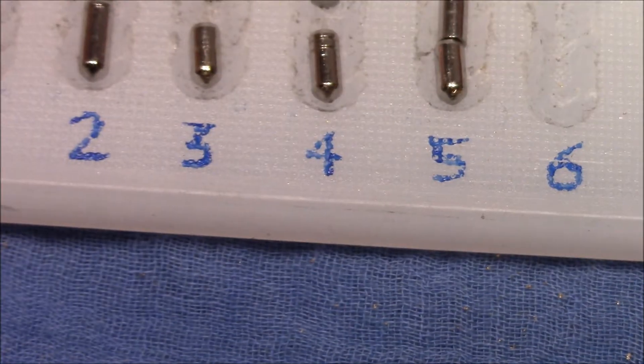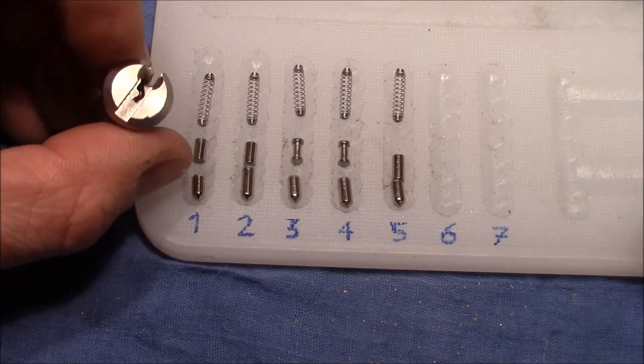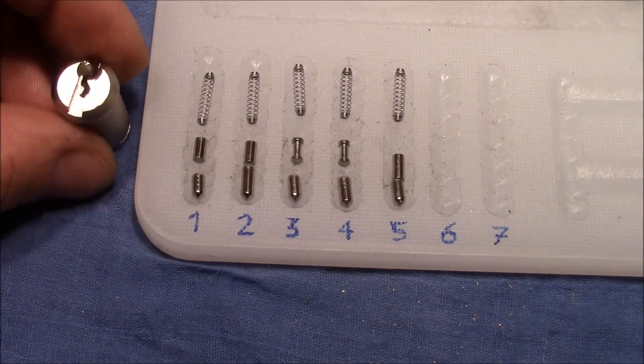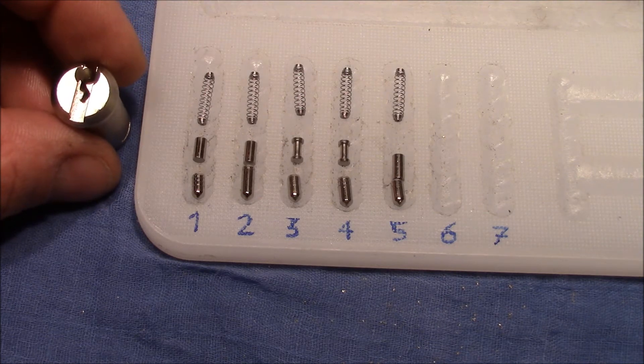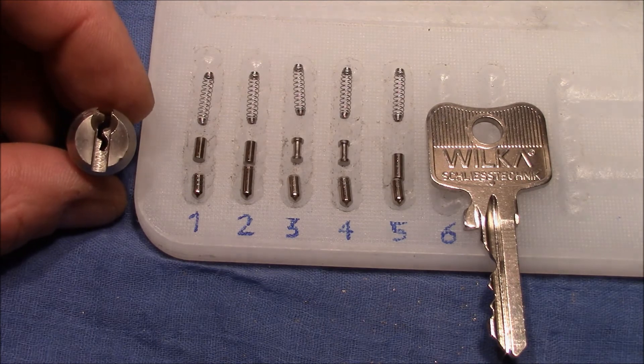That was the Wilker lock — picked, gutted, and explored. Thank you very much for watching. Happy picking. Bye-bye.